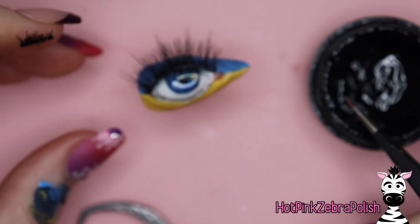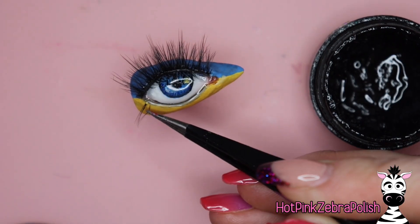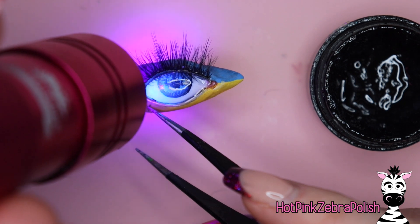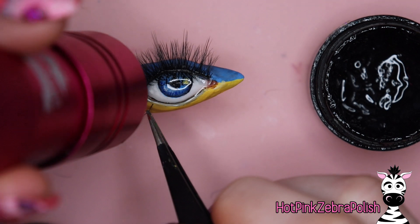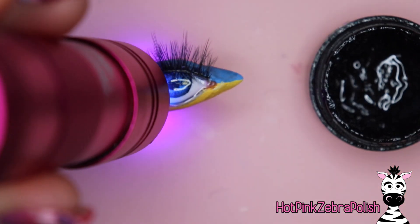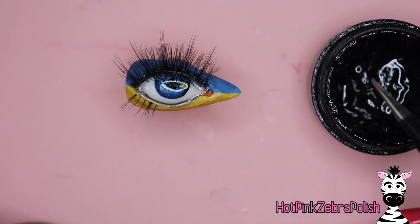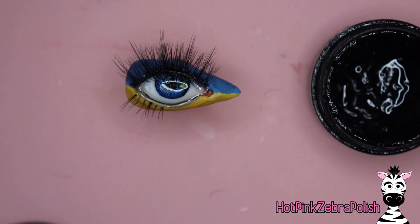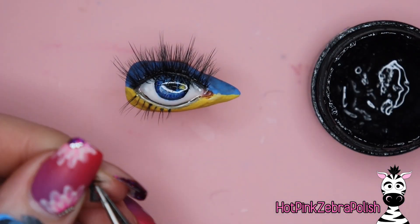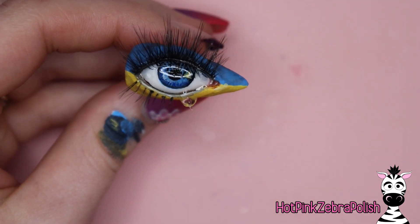I'm going to pull individual sections of lashes off the band, dip them into jewelry gel, place them down onto the lower lash line, and flash cure them. Keep going through this process until you have enough eyelashes on your lower lash line — you don't need to go all the way across, do as many or as few as you want. For the lower lash line it's really necessary to do them this way. You can also use individual flurry eyelashes sold in little sections if you prefer.